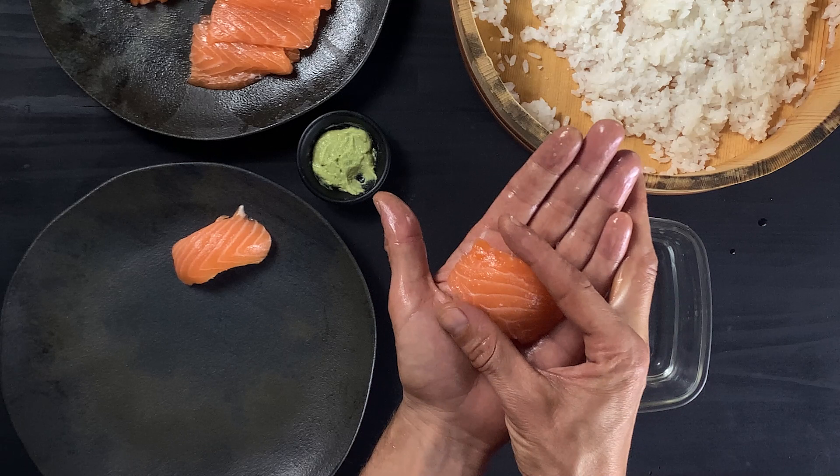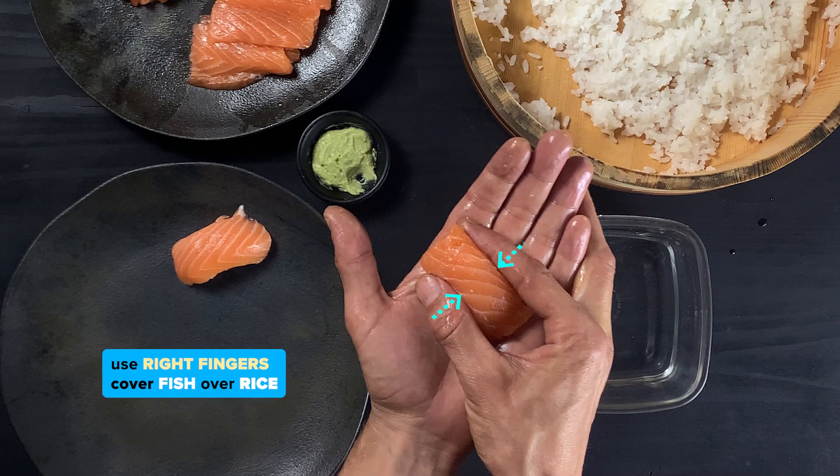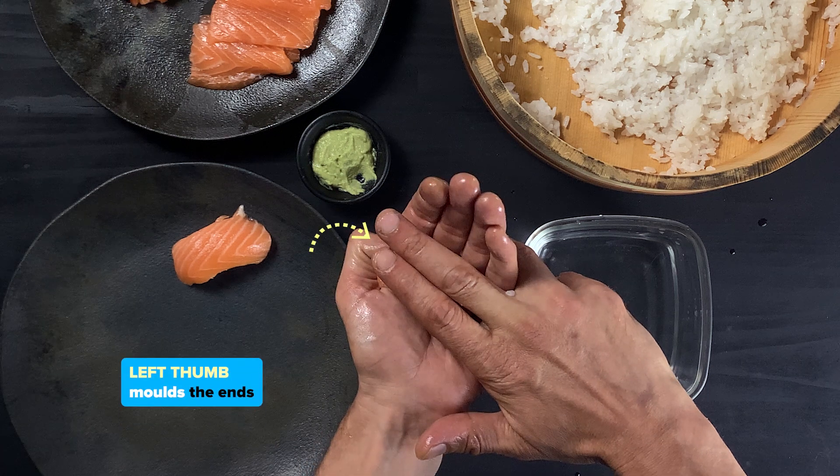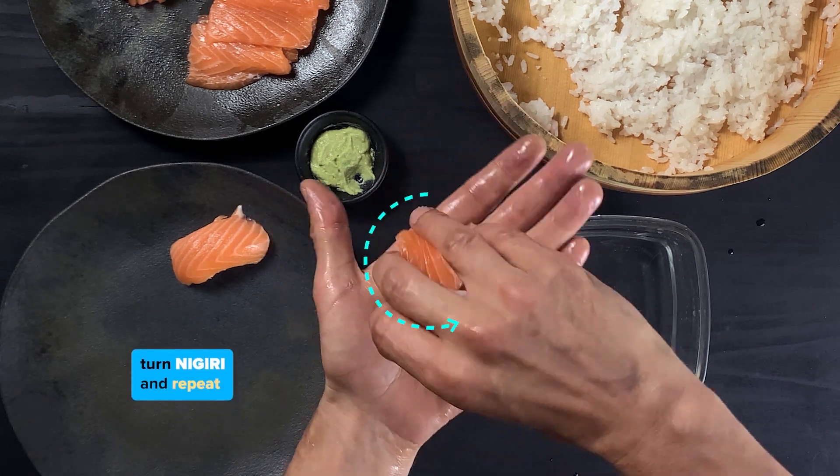Flip it over. Use right fingers to cover fish over rice. Cup left hand and press with fingers as left thumb molds the ends. Turn nigiri and repeat.